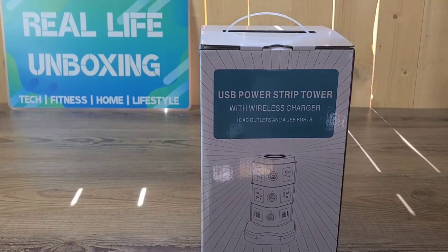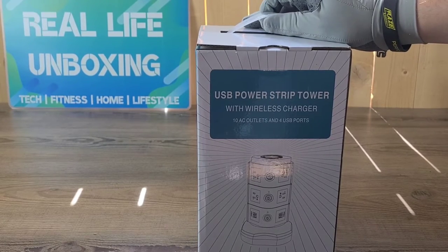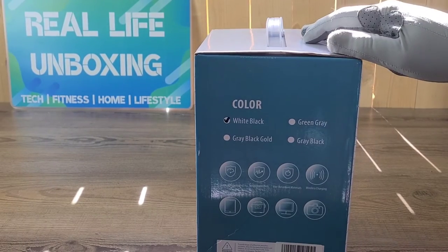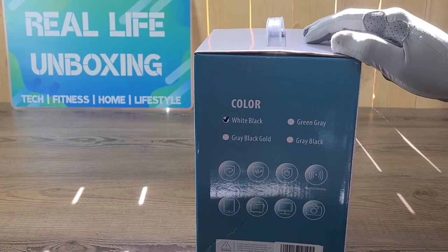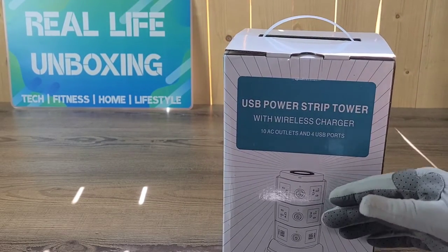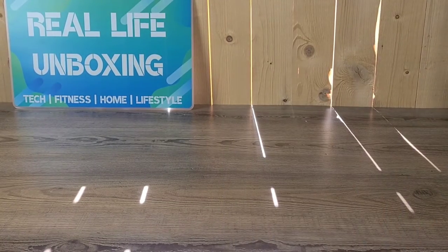Hello everyone, welcome back to Real Life Unboxing. Today we have the USB Power Strip Tower by Jacky LED with wireless charger, 10 AC outlets, and 4 USB ports. This one is white and black. It has overload protection, surge protection, and fire retardant materials. Let's go ahead and take a look at what it looks like outside of the box.